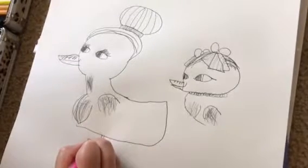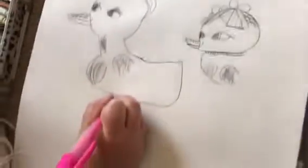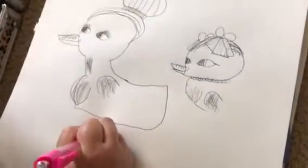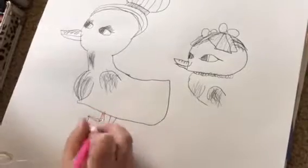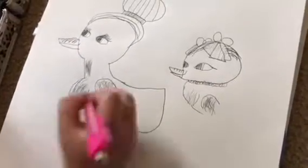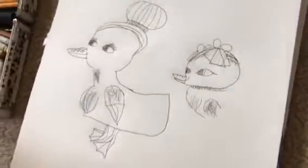I've only drawn ducks one other time, so this is my second time. If you can't hear me, I'd recommend turning up the volume, because I had to do that to watch my own video. Oops, forgot the rest of the wing — there's the rest of the wing.